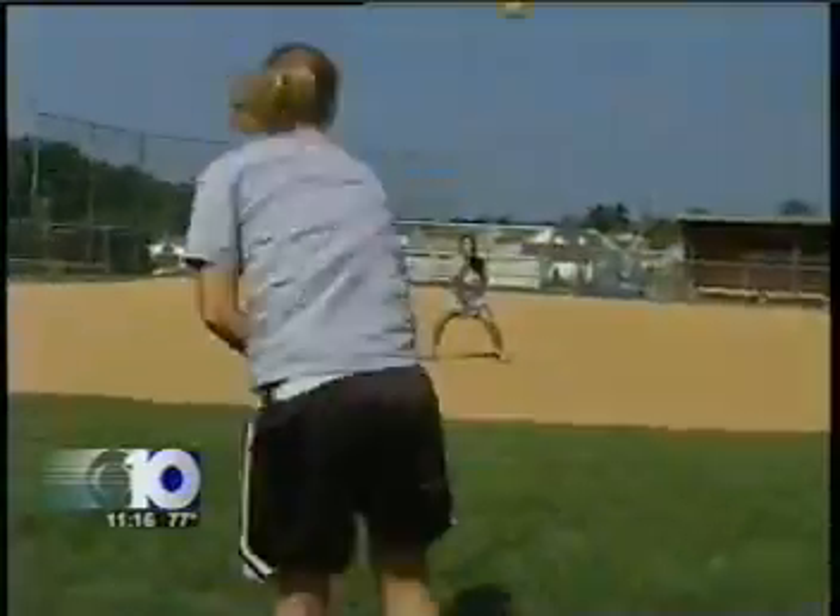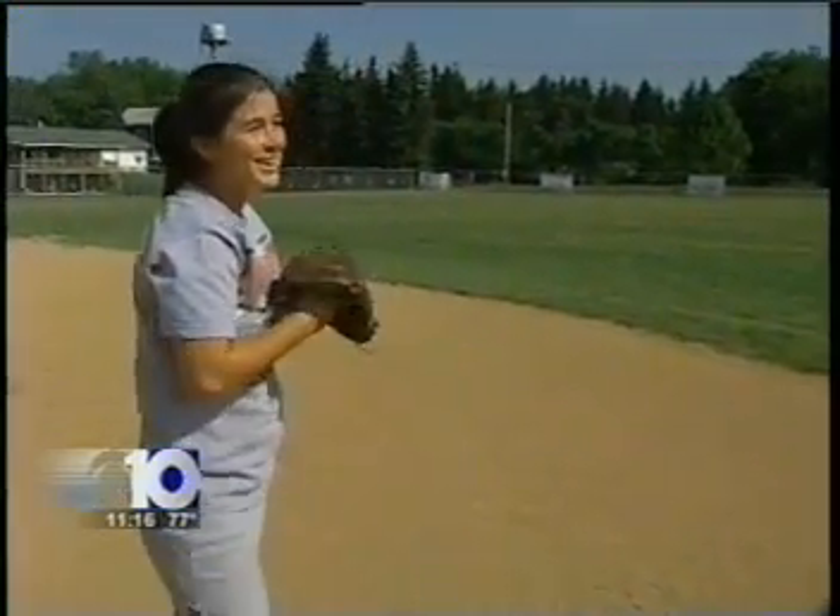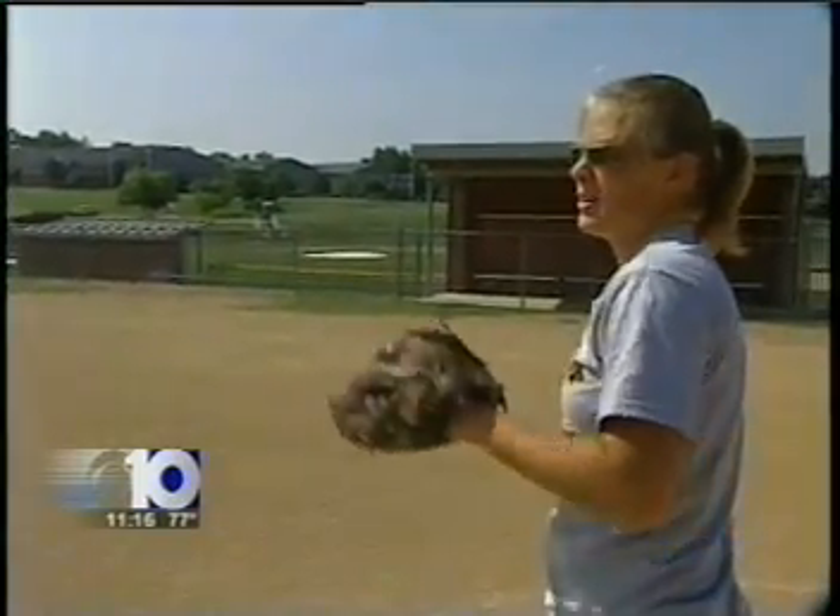Angie's spending the summer getting her arm back in shape. How hard can she throw now? Pretty hard — it stings her hand once in a while. Her trainer told her this should probably be her best season yet.